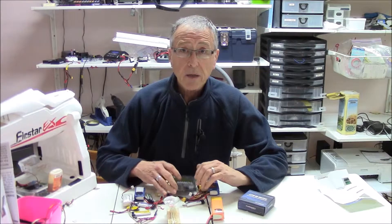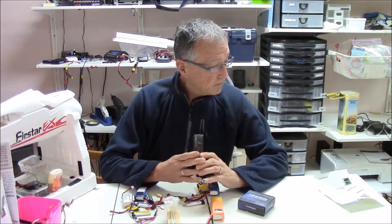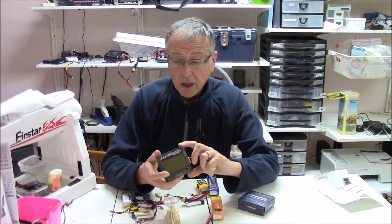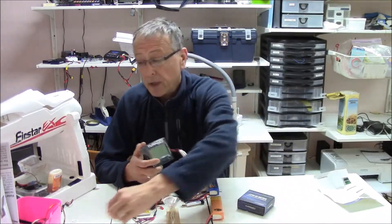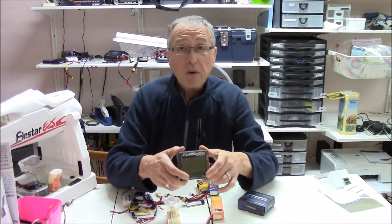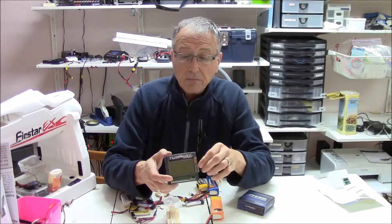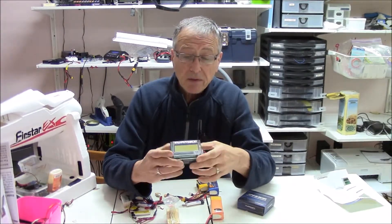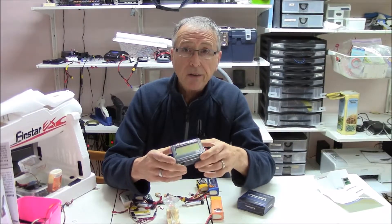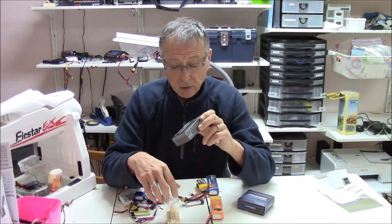Today we're going to be talking about the Turnagy LiPo IR meter. I just received this a few days ago and it's something I've been looking for for quite some time. I looked for others but they were very expensive — around a hundred dollars — and I really didn't want to invest that much to measure internal resistance, even though I knew it was important.